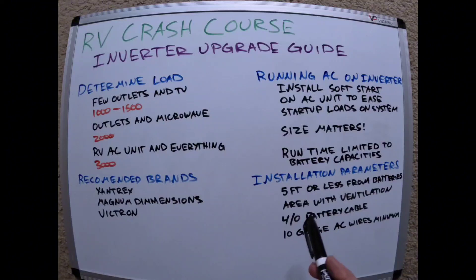For installation parameters, you want that inverter unit mounted five feet or less from the batteries. As your battery cable gets longer, the more load you have, the bigger the cable needs to be. Five feet is the rule of thumb — DC power drops off pretty quickly beyond that. The inverter also needs to be in an area with ventilation; you don't want it to get wet, but it does need airflow since it gets warm when running heavy loads for a long period. A 4/0 battery cable is recommended, and at about $10 per foot, that's a cost to factor in.